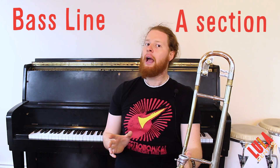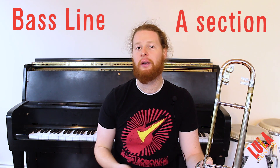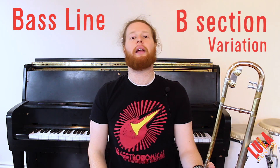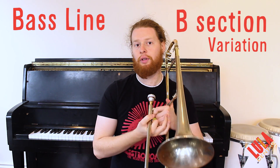That's the bass line. That section I just played is open, meaning it depends on the performance how many times we're going to play it — you keep looping it until I signal to go on. When I signal to go on, there's a variation to the bass line. Instead of jumping down to the minor third, it walks up from the root to the minor third.